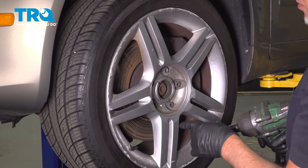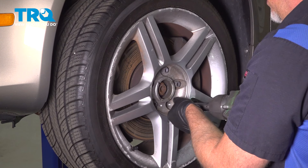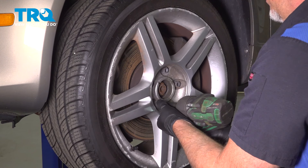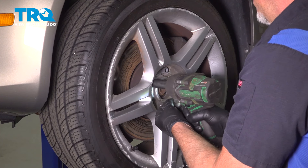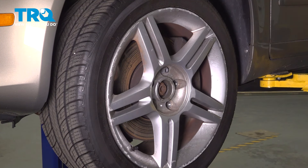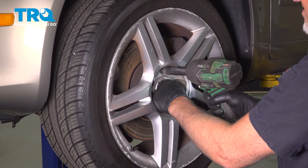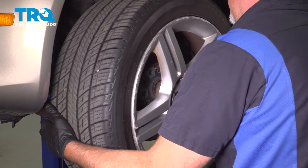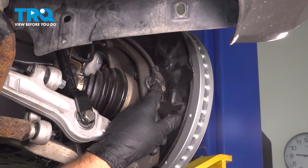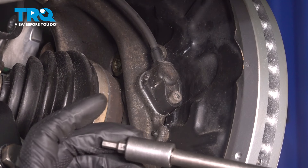Using a 17-millimeter socket, take the lug bolts off. Before I take the last one, I'm just gonna hold the wheel on so it doesn't fall. Grab the wheel, slide it off. We're gonna take the wheel speed sensor out just so we don't damage it when we're moving the CV joint.